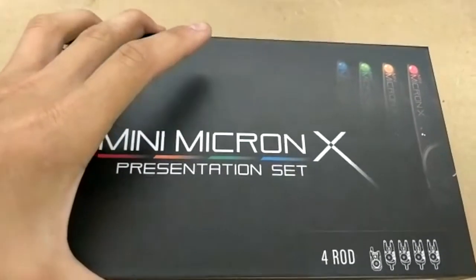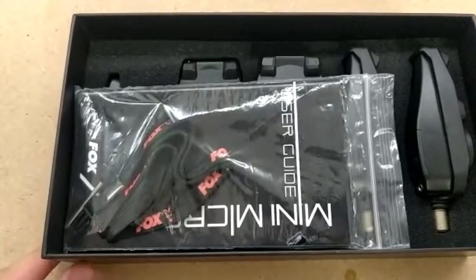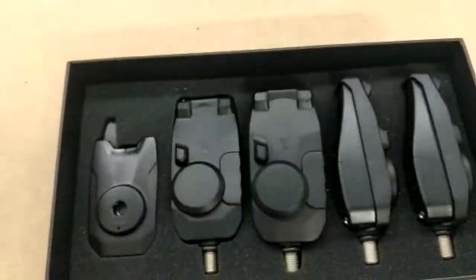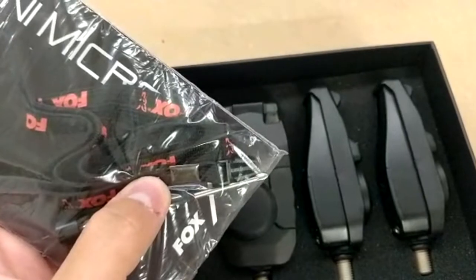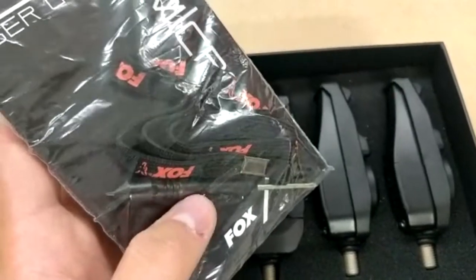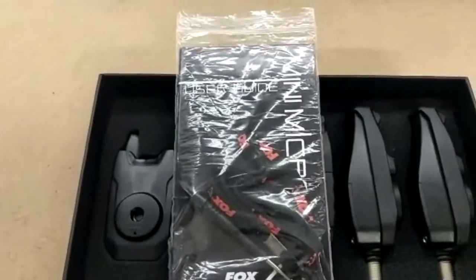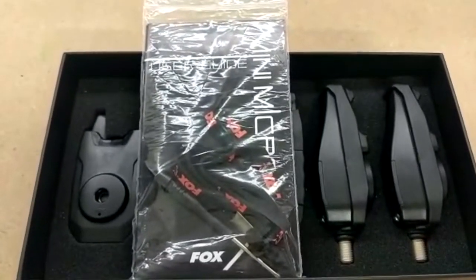On the inside of the box, what you receive in this set of four bite alarms is a manual of explanation — one concerning the bite alarms themselves and one concerning the receiver. You also get a small Fox tool, which you use to put the batteries in, as well as to pair the receiver to the different bite alarms. You also get a Fox leash, which is quite nice, although it's quite short — more suited to placing in a bivvy or another support rather than wearing around the neck.